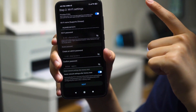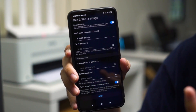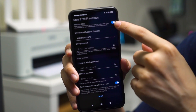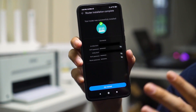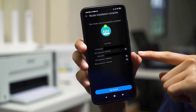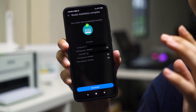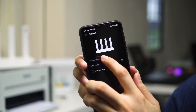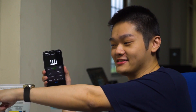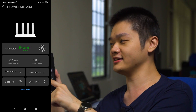Once connected to the internet, the next menu asks if you want to combine your 5GHz and 2.4GHz networks under a single SSID. We prefer to keep them separate, so we disable that, set our Wi-Fi name and password, and the setup is complete. The router LED turns green, confirming everything is working. You can also confirm in the Huawei AI Life app, where you're now logged into the router dashboard.